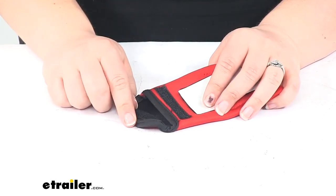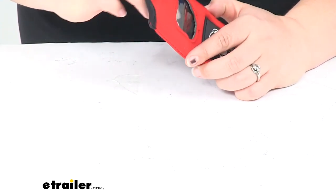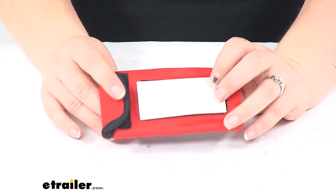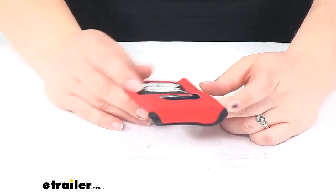It has a hook and loop closure over the top to keep our remote or wireless controller in place. It is water resistant, so even if we are in a light shower or anything like that, it should keep our controller protected.